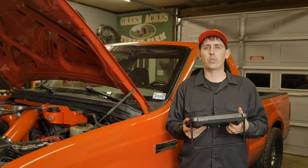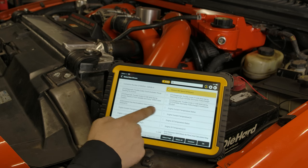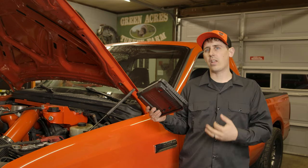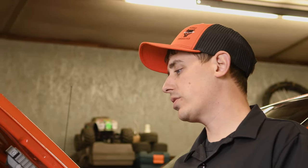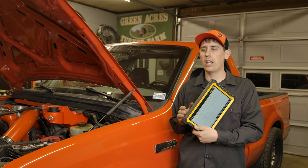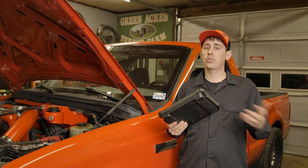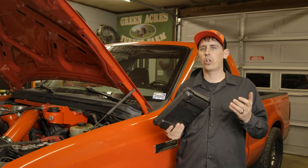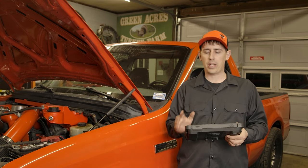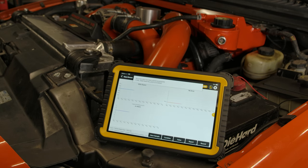Another nice feature is the way they handle data — you can individually select certain data points on the live stream that you want to watch and bring up only those. You can take them and put them in graph form or just in regular number form, which is great. Sometimes graphs can be a little hard to read if you are trying to drive and data log at the same time, and just seeing that one number is great, or sometimes you want a graph. You can also hit Record. It is all user-friendly and very intuitive. Some other scanners can be clunky when trying to figure out how to record a data stream or save the information, but here all you have to do is hit Record, and when you are done, hit Stop — then you can type in a name and save it right to the scanner to access at a later time.